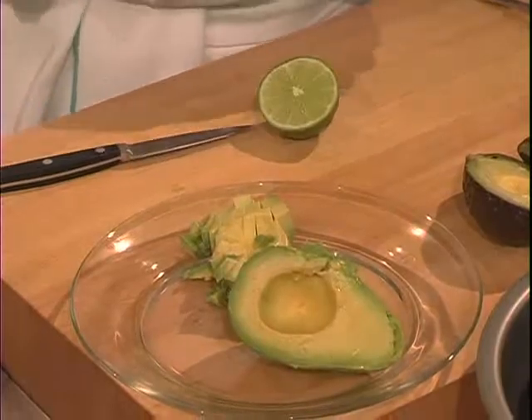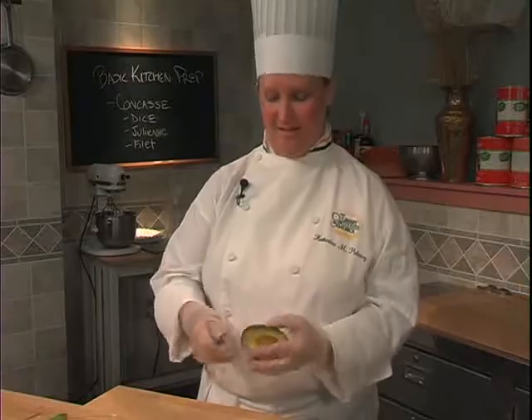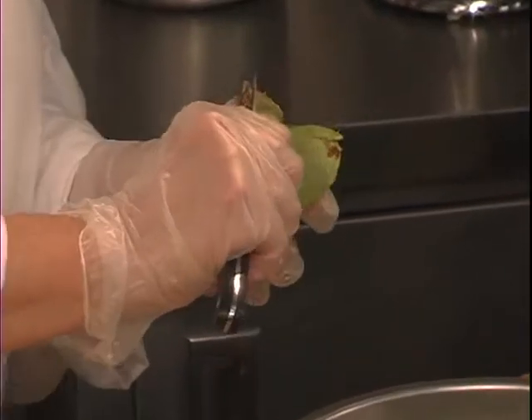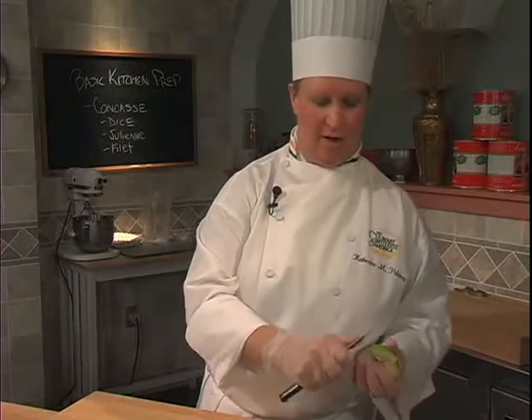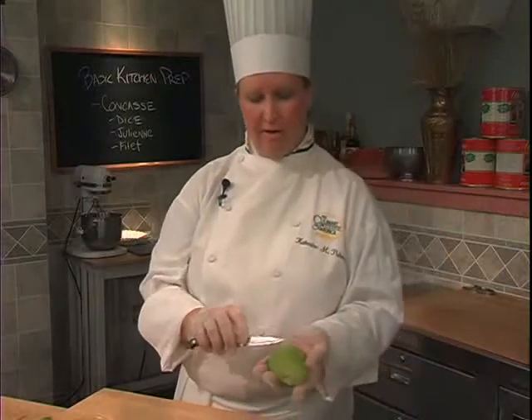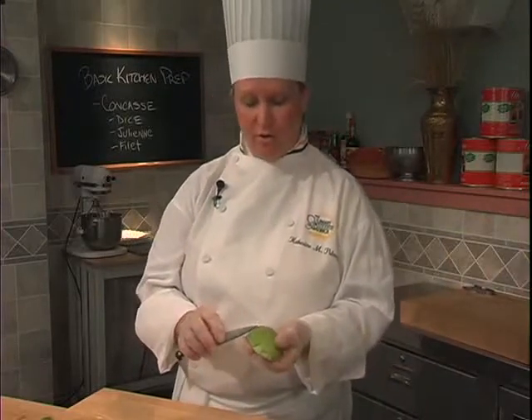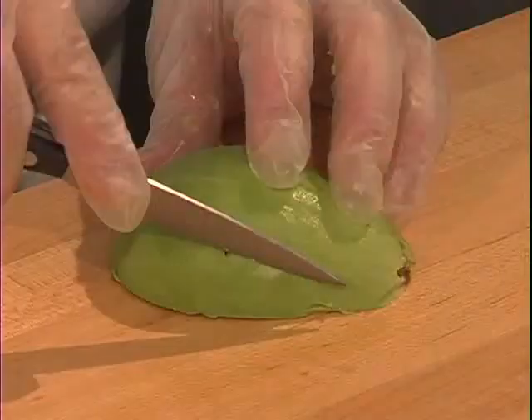An alternative to peeling the avocado the way I originally showed you would be, after it's split and seeded, to just carefully pull back on the avocado skin, removing it in pieces as it will naturally tear. If you find that there are some small blemishes, you can usually just scrape them away to clean up the surface of the avocado.